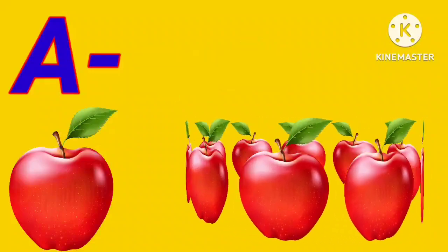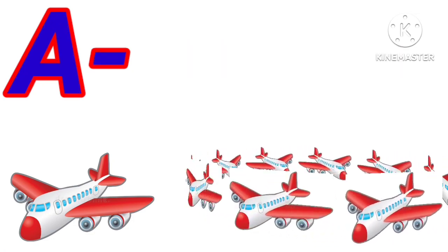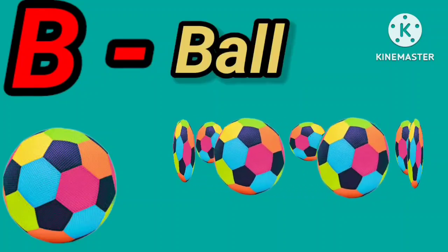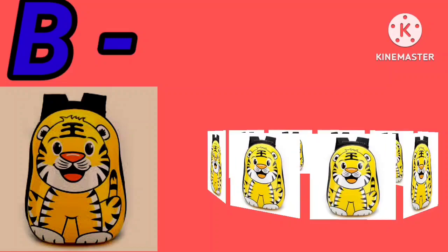A for apple. A for aeroplane. B for ball. B for bag.